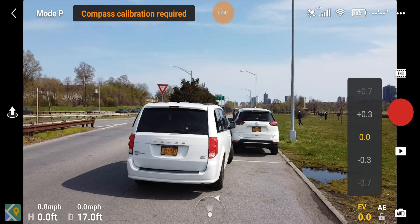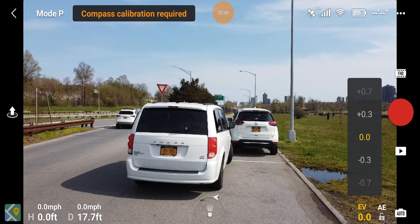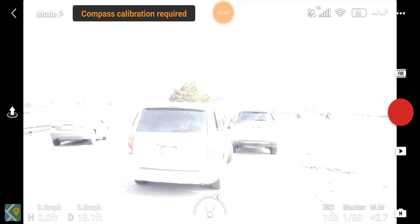If you want to deep dive into manual settings, there are certain things you must understand, at least for the Mavic Mini. There's a little camera button that says 'Auto' at the bottom right — that's automatic mode where the camera manages itself. When you click that button, it switches to manual, provided you've done your firmware update and have the latest app. If you have trouble getting the latest app, delete it and re-download from the Play Store or Apple App Store.